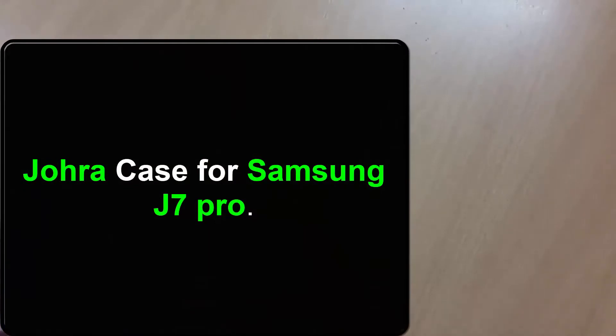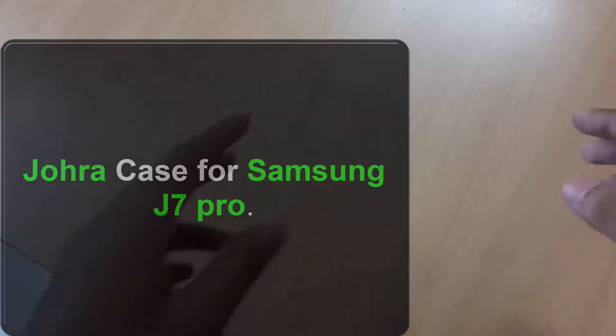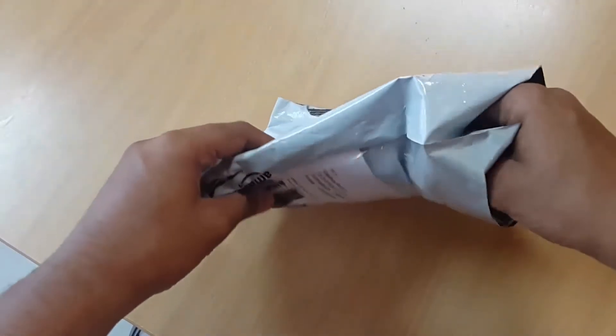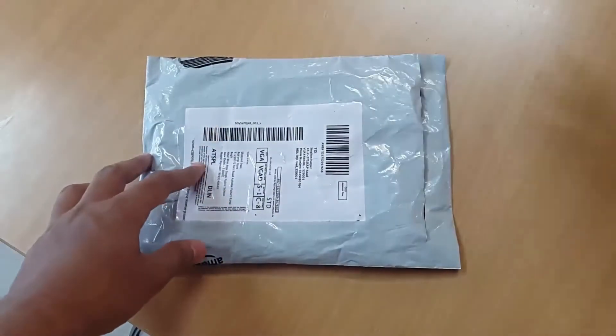What's up guys, I'm Sean Harper back again with another video. In this video I'm gonna do the unboxing of the Samsung J7 Pro case.